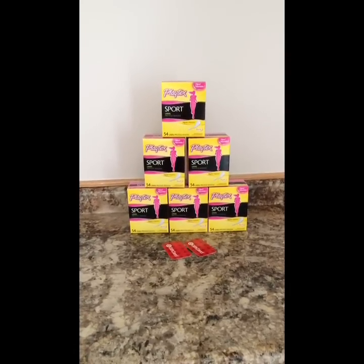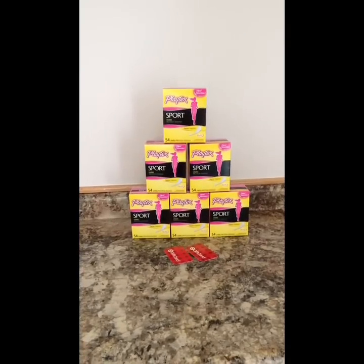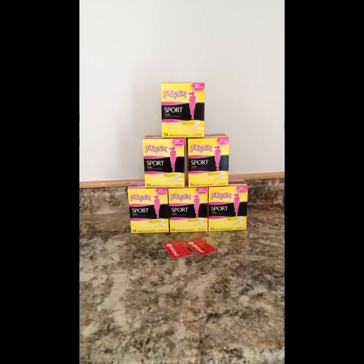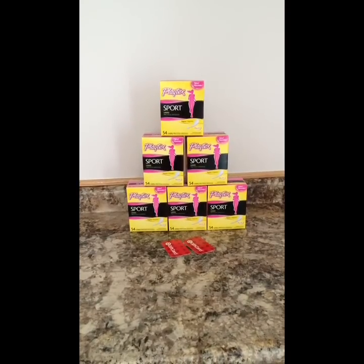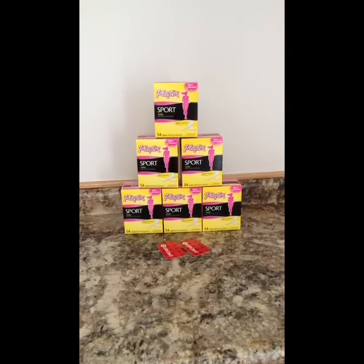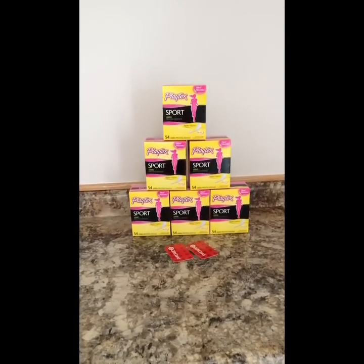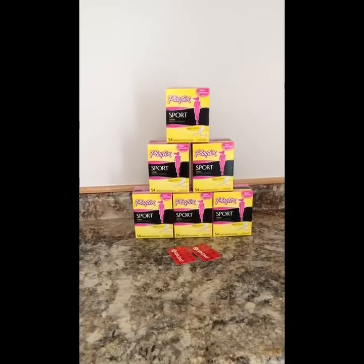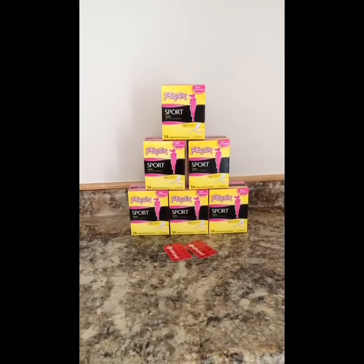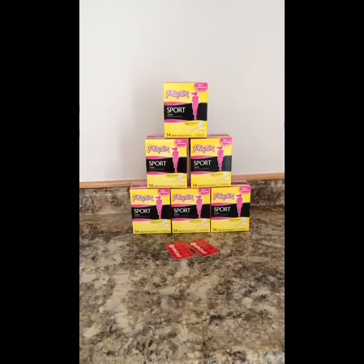One deal that I was able to do is the Playtex Sportliners deal at Target. I printed three coupons from my phone, from the Grocery IQ app and the Coupons app, and then bought six boxes of the Playtex Sportliners — the 54 count — and they are each priced at $3.99 on a promotion of buy three, get a $5 gift card.